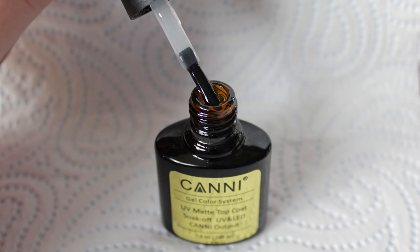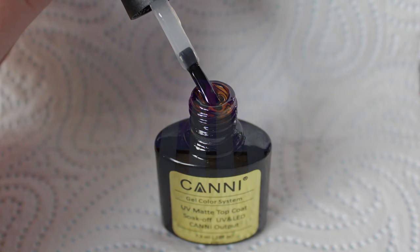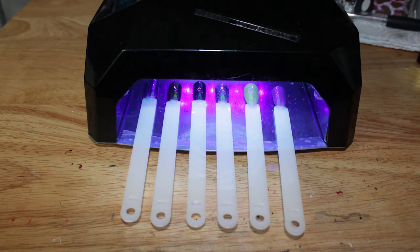I have found that as thin a layer as possible is best, as I have had pop sticks that wrinkle if you apply a generous amount. Cure your UV top coat by the guidelines, then once it's cured clean with isopropyl alcohol and you're finished.